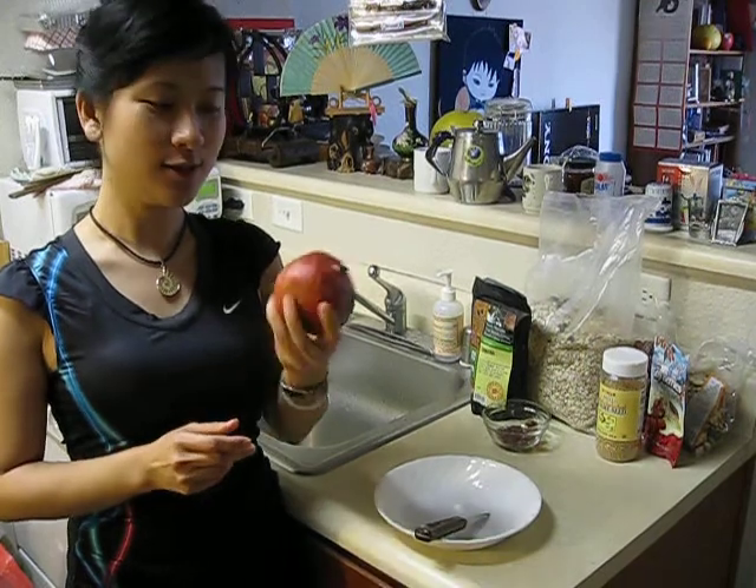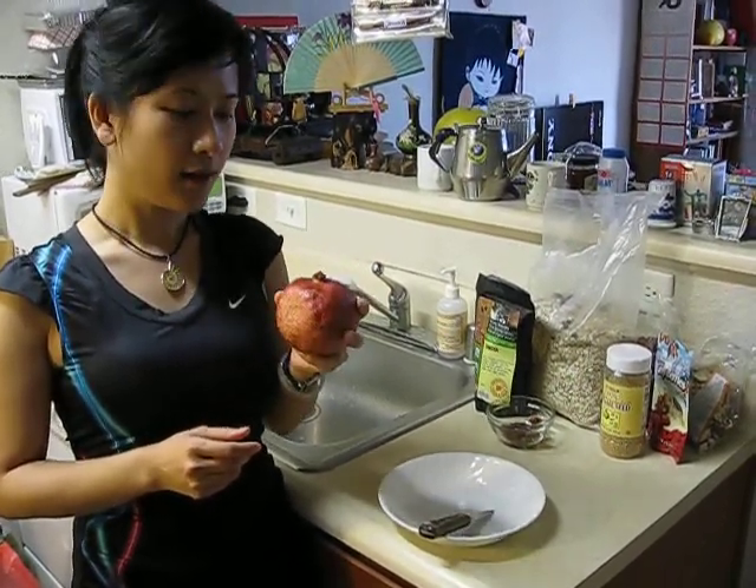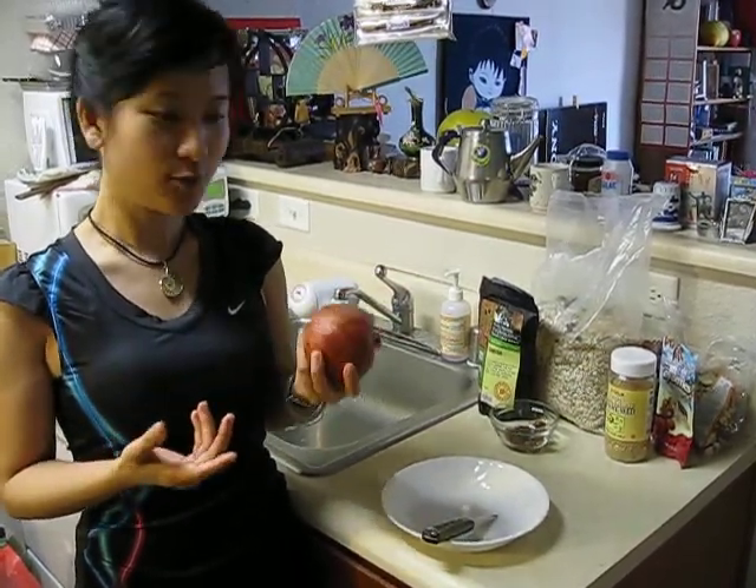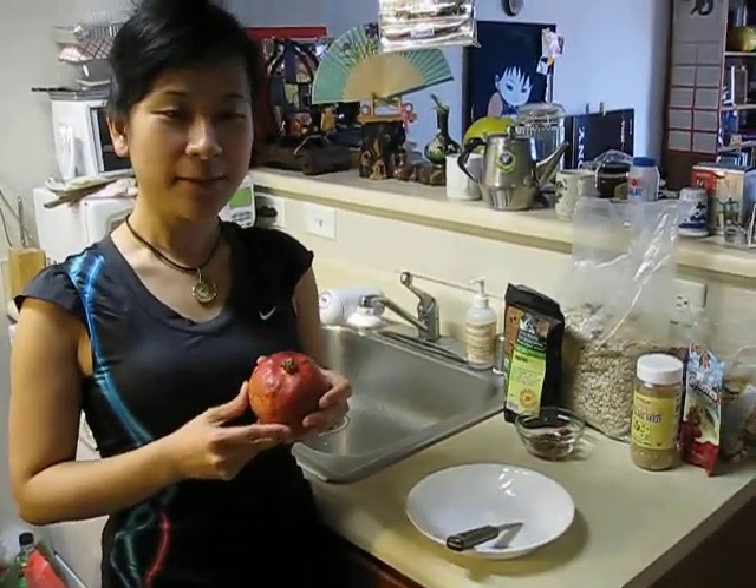A lot of people don't know how to cut it open, and a lot of people try to eat the seeds without knowing how to cut it. So one way to do it is to learn the technique, or buy the pre-cut version which is in a pre-packaged form. You can find it in Whole Foods or Trader Joe's. But today I'm going to save you some money because I want to teach you how to cut this fruit.